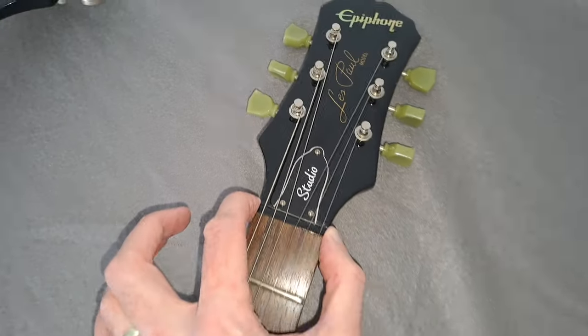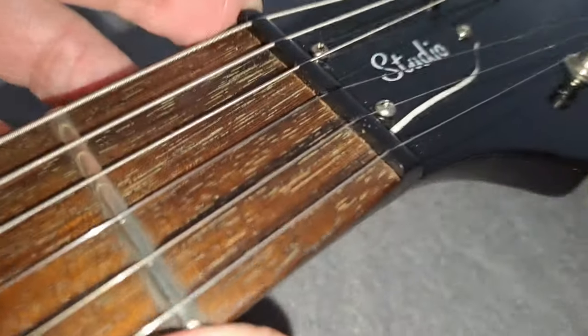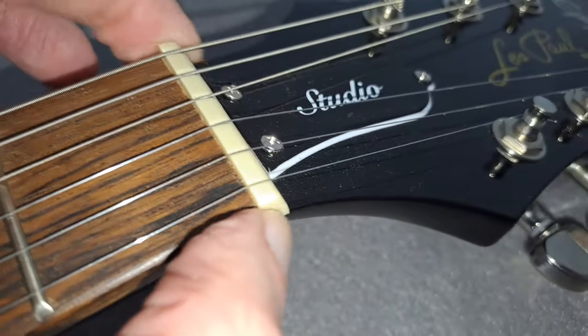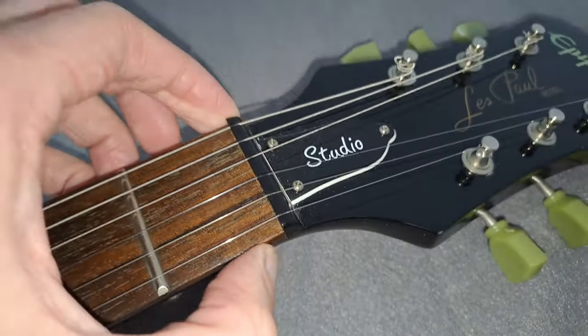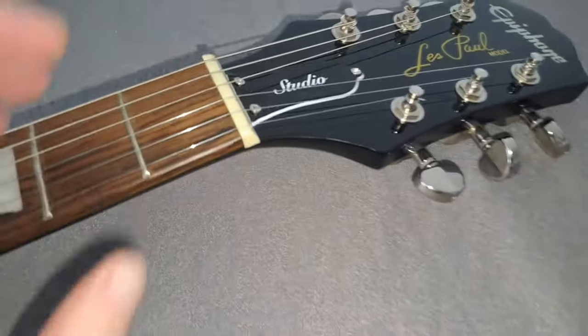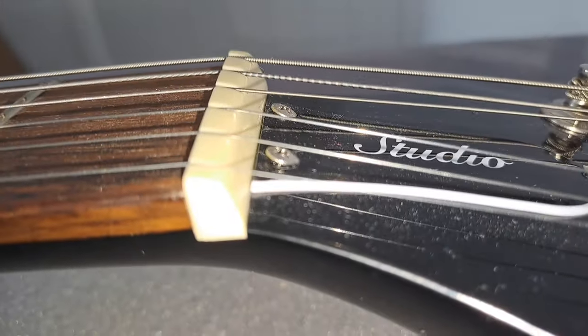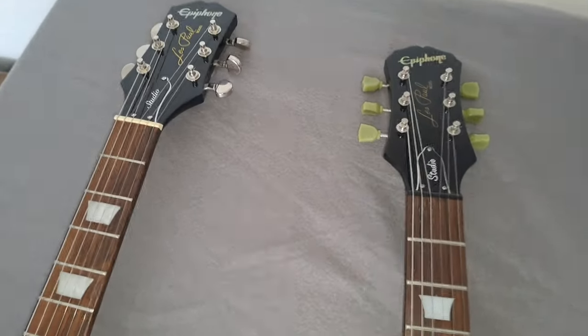There's an ABS nut on both. The old one is still going strong after many years of play, and the new one looks pretty good as well — cut very nicely, no rough edges. One thing on the new Studio: the screws on the truss rod cover aren't brilliantly counter-sunk. On the old one, it's pretty much spot on. It's something to note if you're quite particular about these details.